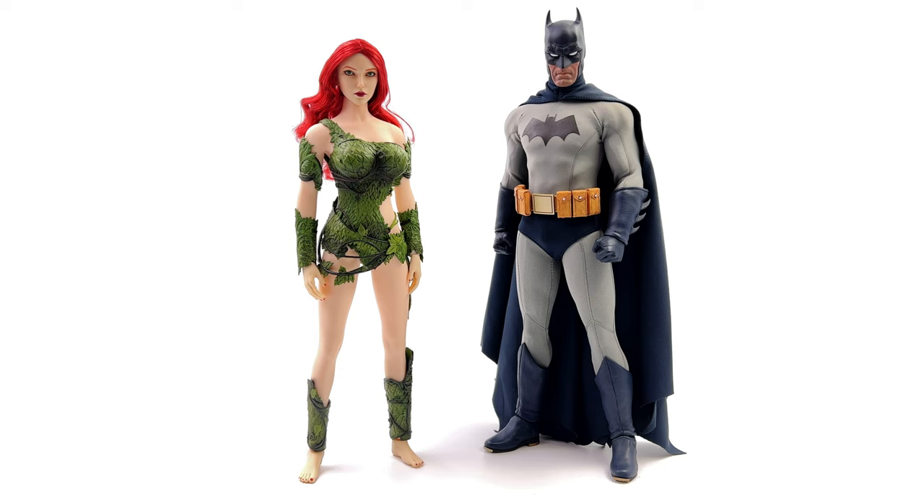Next up, here we have the newest version of Sideshow's Batman — still really like that figure. As you can see, he's significantly taller than Ivy, but you can mix and match your figures. If you want to go with a different Batman — the original Sideshow one, the SSR one, or something else entirely — you can absolutely do that. I reckon this Poison Ivy is simple and comic book-y enough that she's going to go with pretty much any version of the Dark Knight in 1/6th scale.